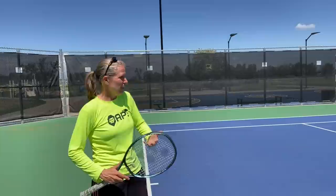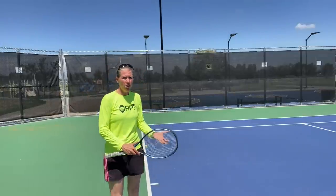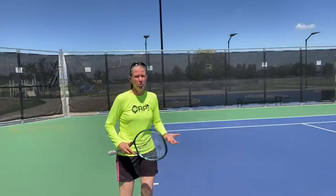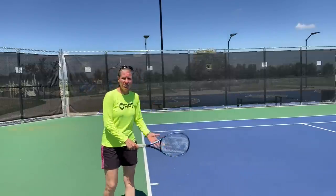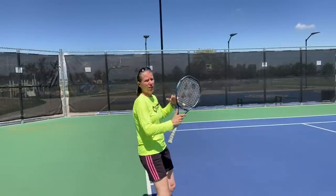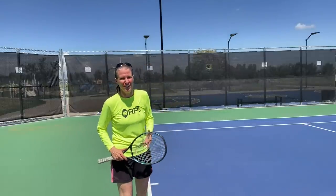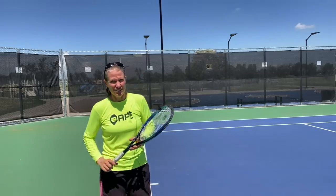How to place the serve. For a more advanced player they don't even think about that anymore, but if you are a more novice player, a newer tennis player, maybe you just started working on your serve and you're happy that it's going over and in, but now you want to start placing it — this is the video for you.